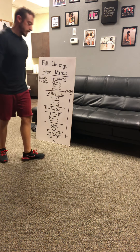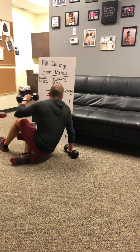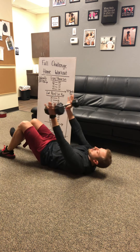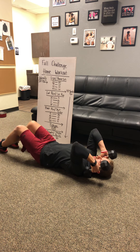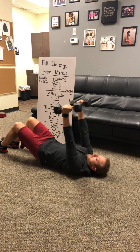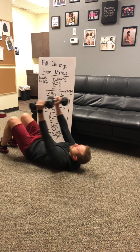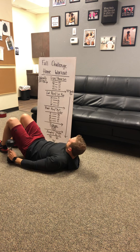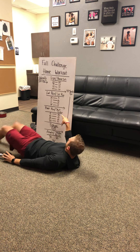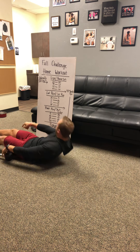Starting out at five bent rows, then drop down to the floor and hit 20 skull crushers with your dumbbells. Hinge at your elbows, going down next to your ears, then lock out the elbows at the top and squeeze. Bent rows go up by five to 20; skull crushers go down by five to five.